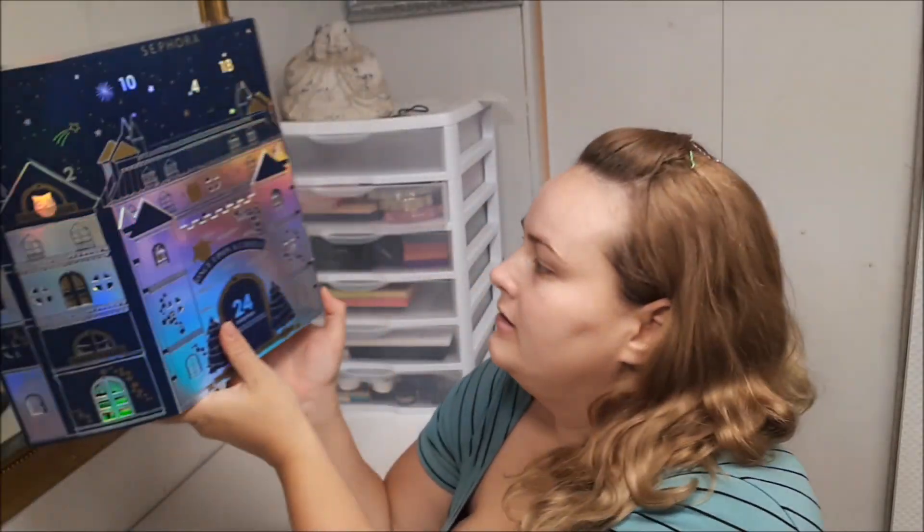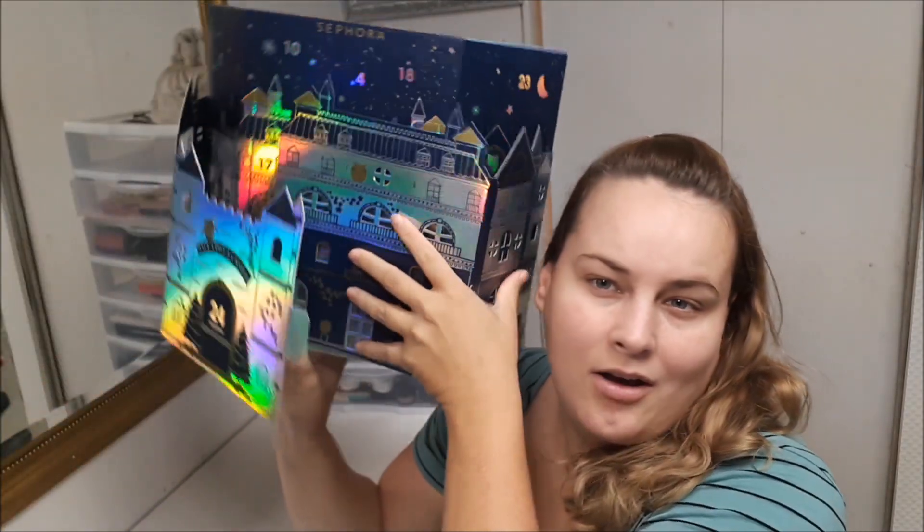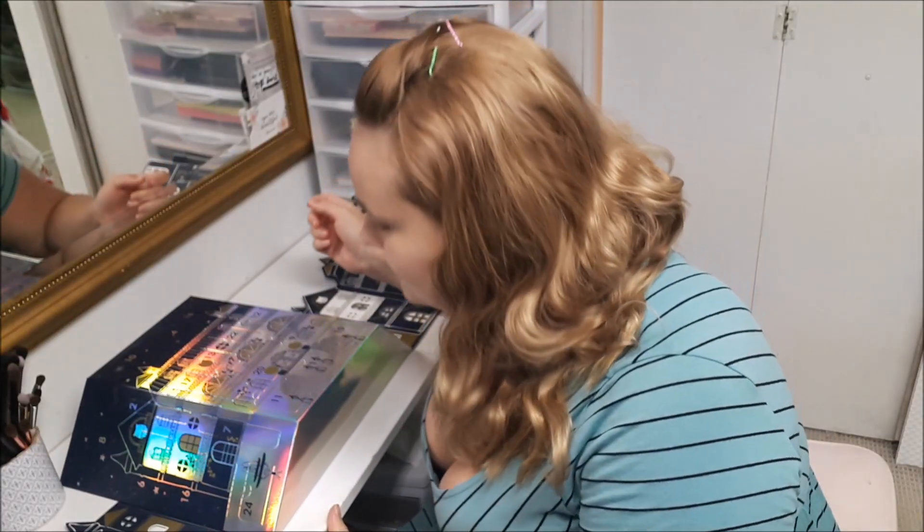Hi everyone, so today I'm going to unbox Sephora's countdown to Christmas, which they call an advent calendar. It does show you on the back what the things are, and I kind of wish it was a surprise. Some people want to know what they're buying beforehand, but that ruins things for me — I'd like it to be a surprise, that's the point of an advent calendar. Opening it all up, it's a little cute. Let me find number one.